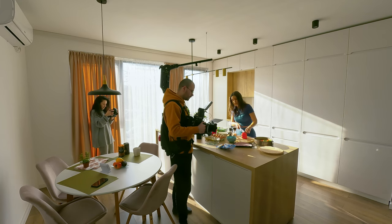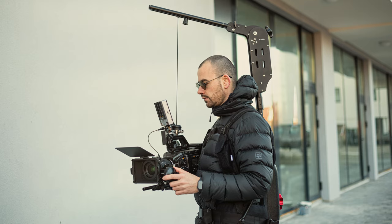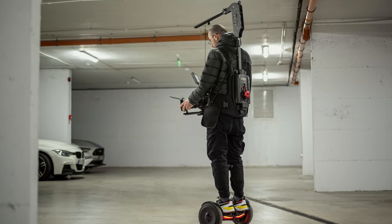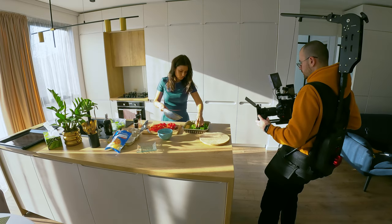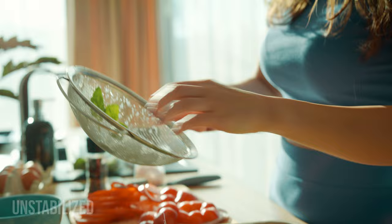So the Flycam Flowline Master with Edge V1 stabilization arm is not just a great combo — it's my new filmmaking buddy on set. If you haven't considered one, maybe it's time. It's an investment but trust me, your back will throw a silent party later. Thanks for watching and huge thanks to ProAim for sending this my way. See you next time.